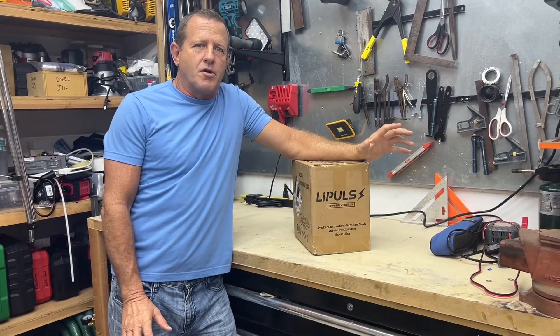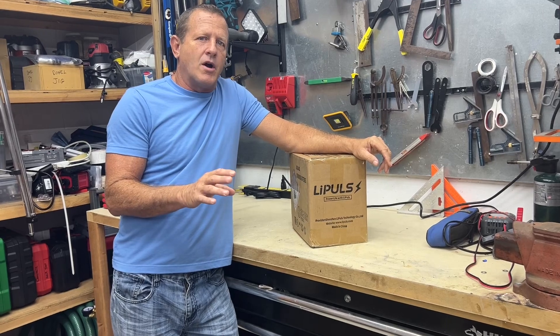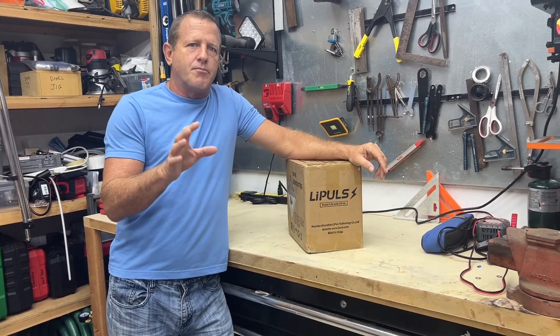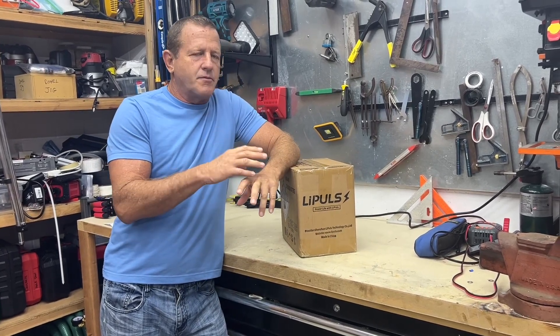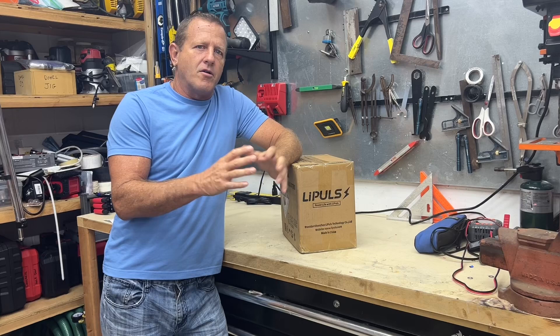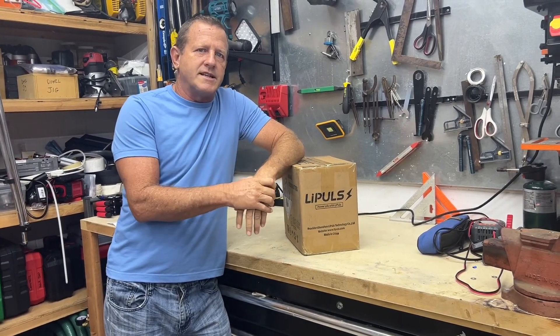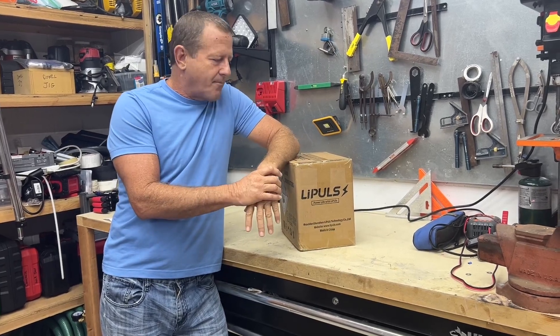Hey everybody, welcome back to Stonebroke Adventure. LeaPulse sent me a 100 amp hour 12 volt mini lithium iron phosphate battery to bring you guys an up close look and run a couple simple tests on it. We're going to put it in parallel in our solar generator project that we had recently completed to increase that capacity to 200 amp hours.